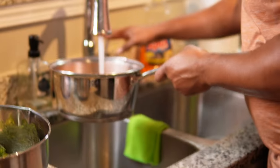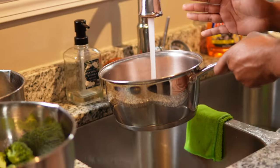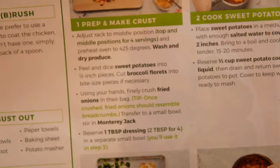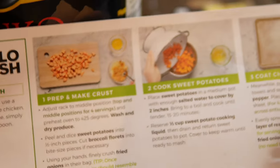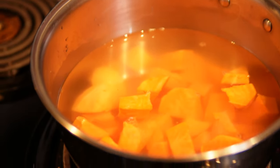Getting this all chopped up. Remember, we're going to mash this, so it really doesn't matter how small it is. We just want it small enough so it won't take as long to boil — the instructions say 15 to 20 minutes. We fill the pot just enough to cover the sweet potatoes. These meals are not hard, and that's what I love about HelloFresh — they're simple.